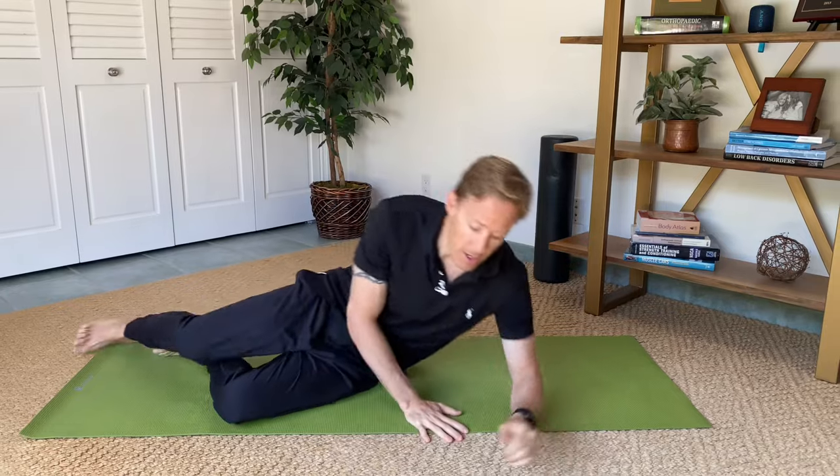So for this first exercise it's called side lying hip adduction. It's going to be the easiest one — the least amount of force on the muscle — and it's the best place to start if you've got more pain. You're going to lay on your side, specifically on the side of the injured leg. I'm going to lay on my left side and work my left groin muscles. The leg that you're working is going to be out straight.